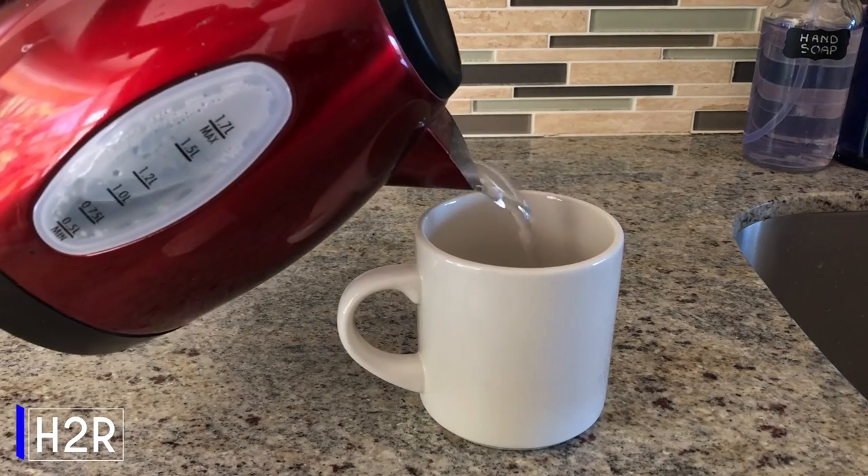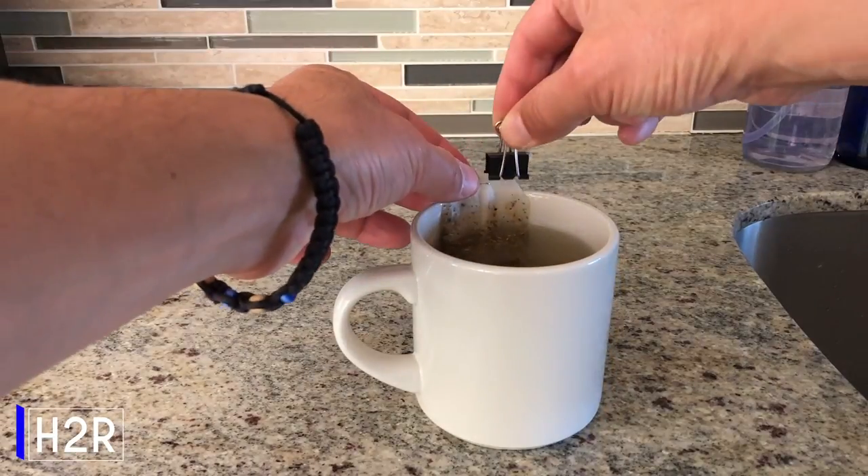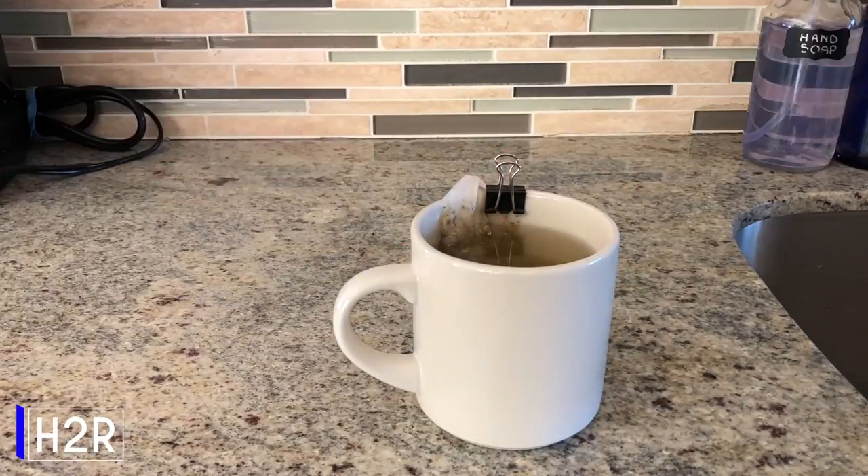Have you ever tried making tea and the string on your teabag broke? Well, try using a binder clip to affix it to the side of the cup. This way, you won't be fishing around in hot water for that bag.